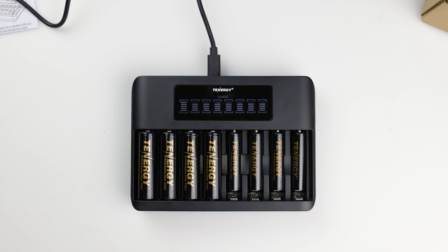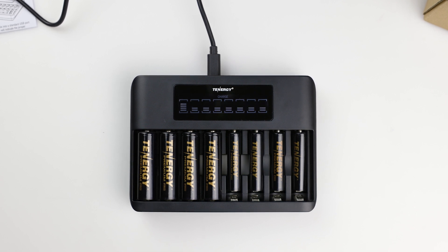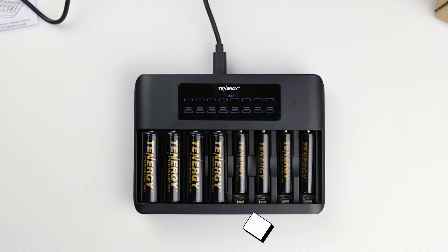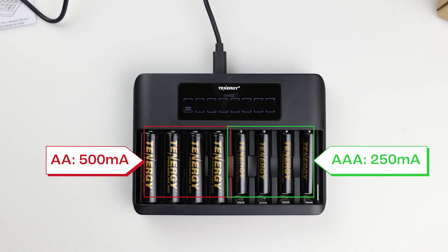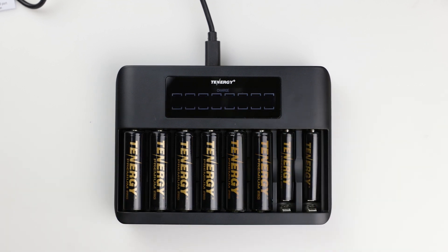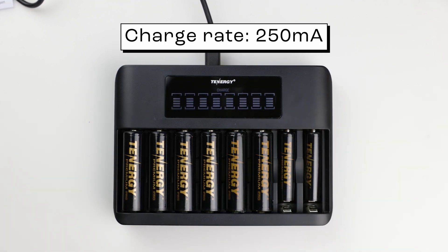The number of batteries being charged does not affect the charge rate in this case. However, if you have a power adapter with an output of 5V 1A, the charging rate will generally remain the same, except when you insert more than four AA batteries. In this scenario, the charge rate will drop to 250mA instead of 500mA.